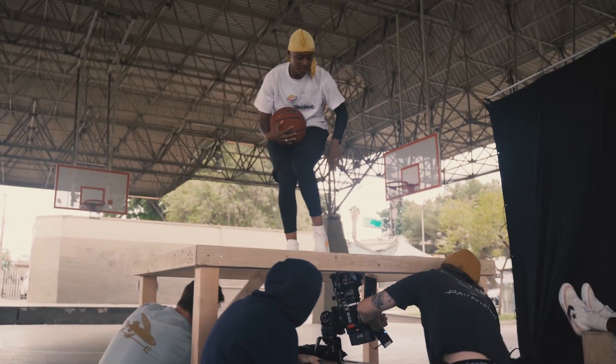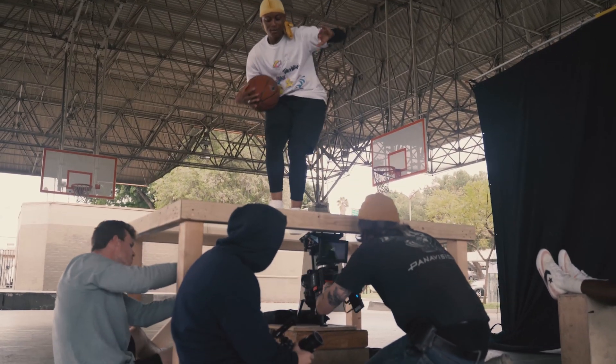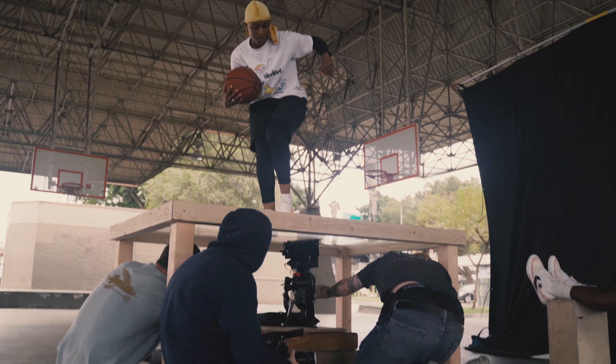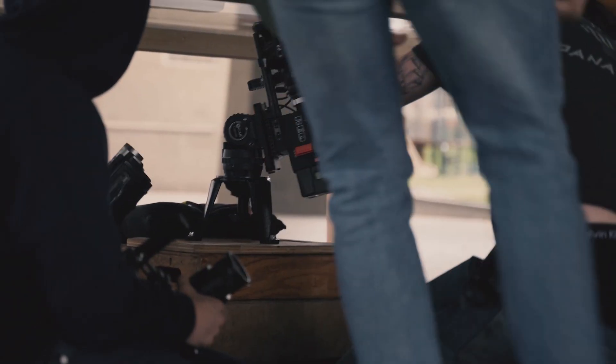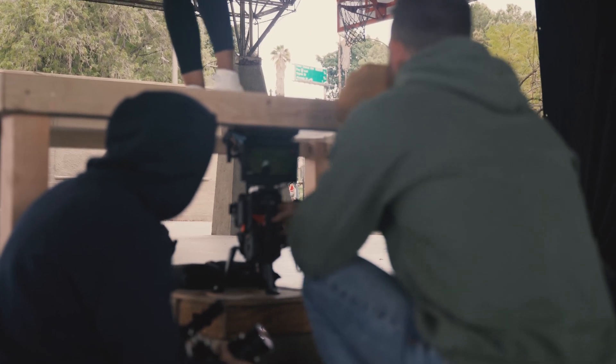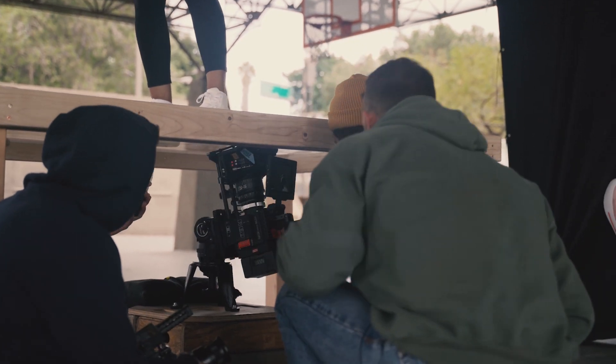We put the camera on a hi-hat right here so we could move the camera around freely. If you were to put it on a tripod, you wouldn't be able to get it low enough. Some tripods can go low to the ground, but putting it on a hi-hat allows a little more stability because of the flat surface — you can really move it and rotate it around. That's what we did for this shoot.